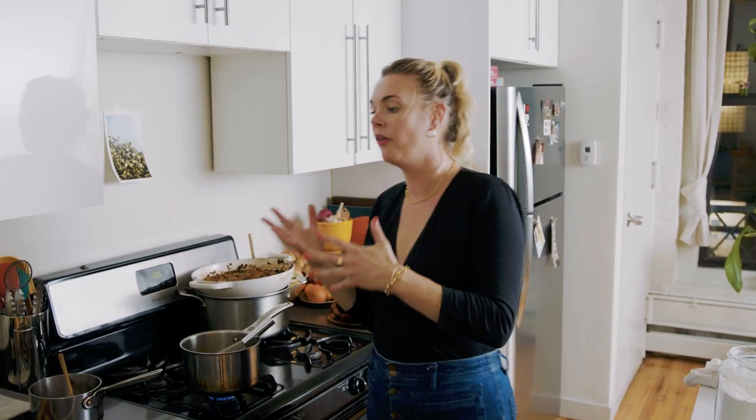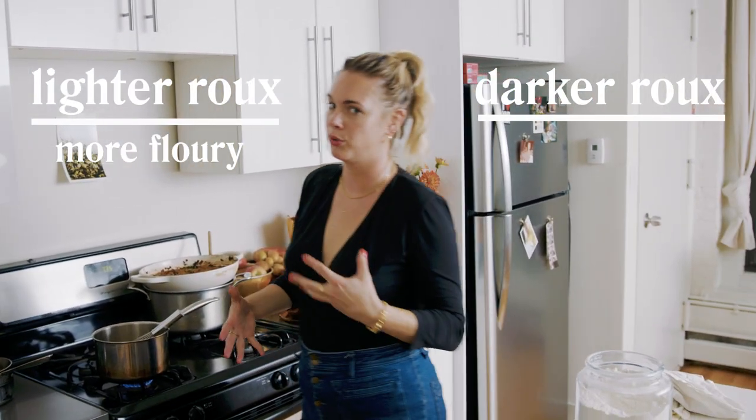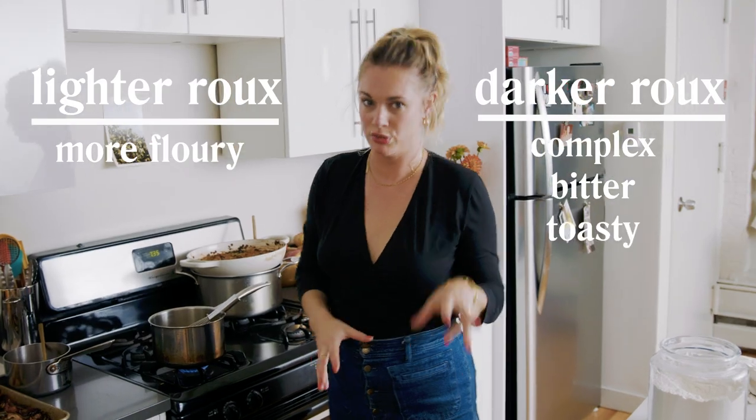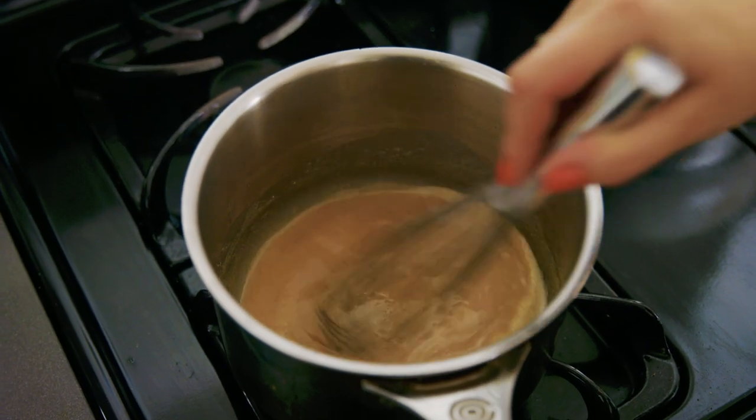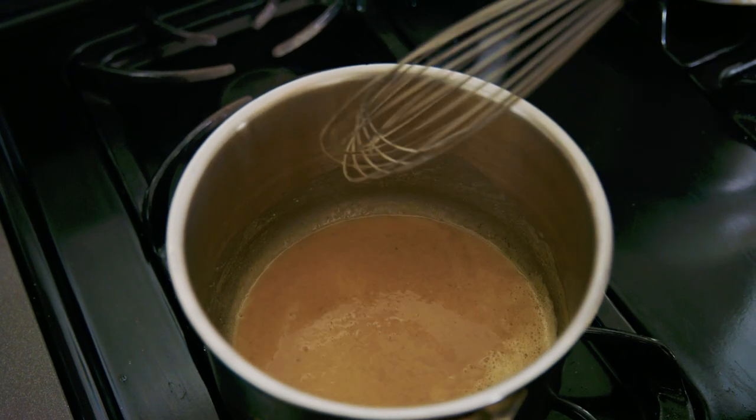Anyone who's made a roux knows that color is directly related to flavor. The lighter the roux, the more floury it will taste. The darker the roux, the more complex, bitter, and toasty it'll taste. As this darkens, it tells me when it wants the liquid to be added — which is now.